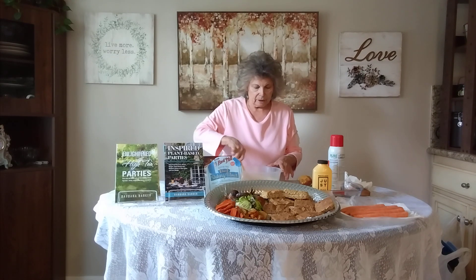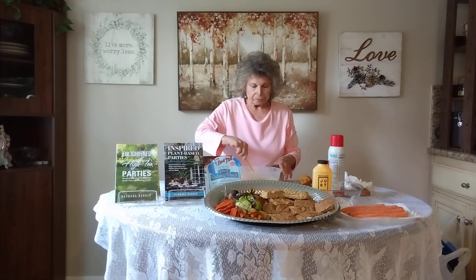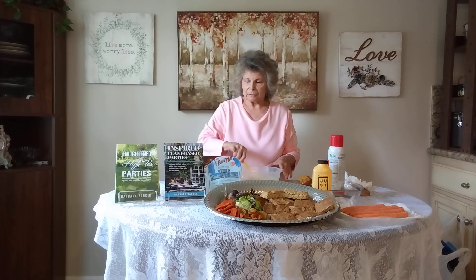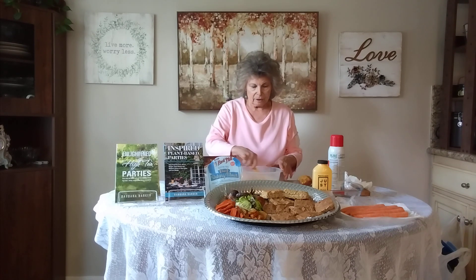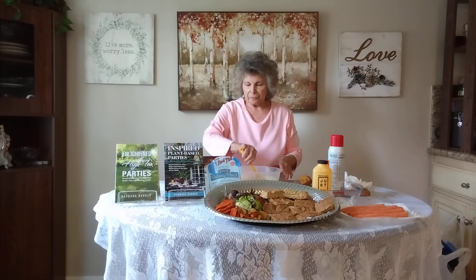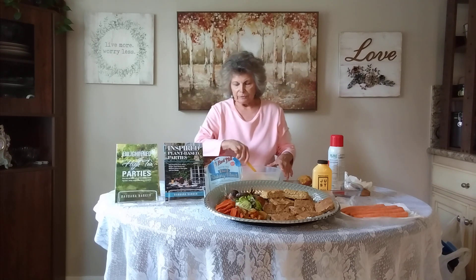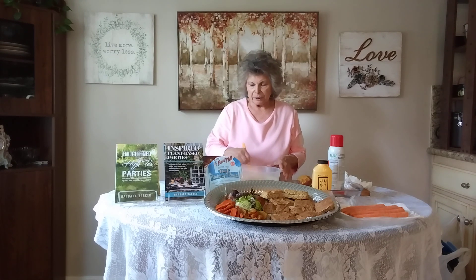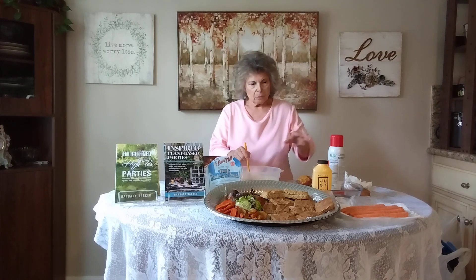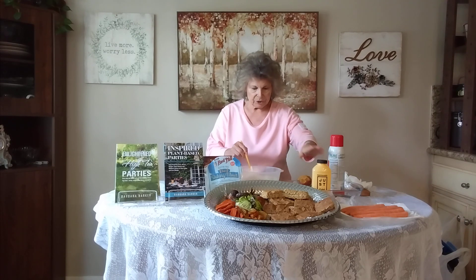I'm going to start with the wet ingredients, then do the dry ingredients after. The wet ingredients are: half a cup of pureed tofu, half a cup of applesauce, two teaspoons of lemon juice, a fourth of a cup of tahini or almond butter, one tablespoon of olive oil, and a fourth cup of Just Egg — or if you don't want to use that, you can make one flax egg.